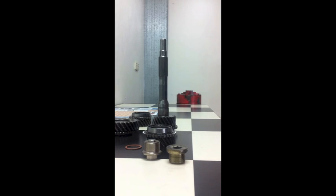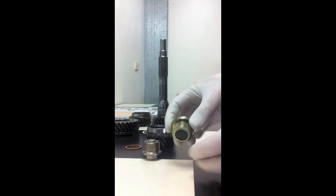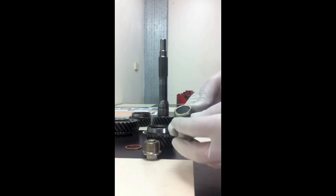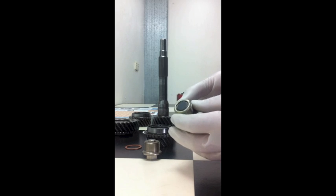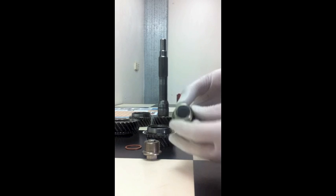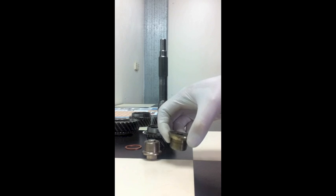Today I'm servicing a Subaru Liberty GT. I was just draining the front diff and I noticed that the front diff drain plug had a magnet in it, and it was coated in a fine layer of small metal particles — which is what it's supposed to do, pick up the particles out of the oil.